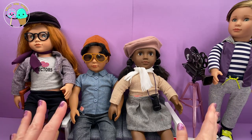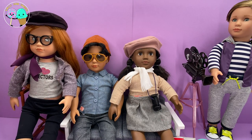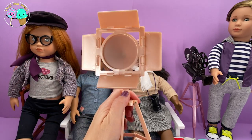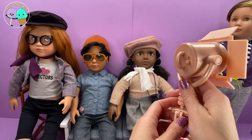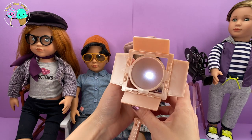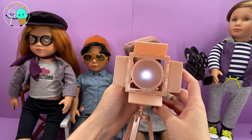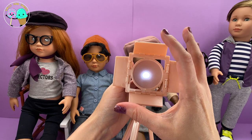Before we get into our boys, I want to talk about all the other amazing director accessories we used for our episode. This right here is called the Our Generation Deluxe Movie Set, and all these pieces came with it. You get this amazing light, which is easy to turn off right here — it says 'play.' There's a little button right here — and look at that, the light actually turns on and off.